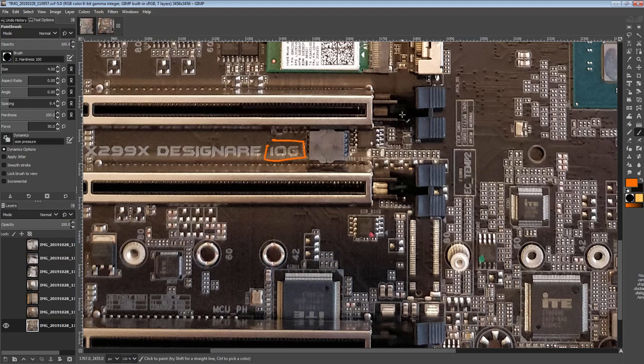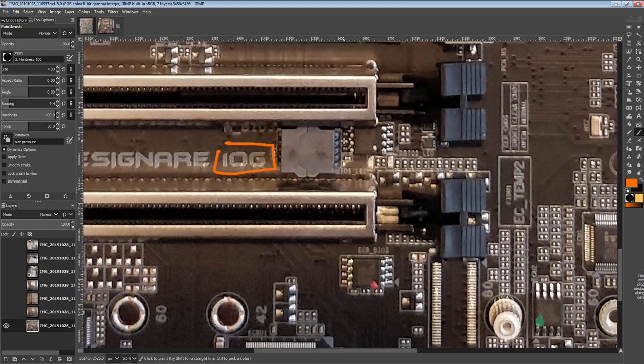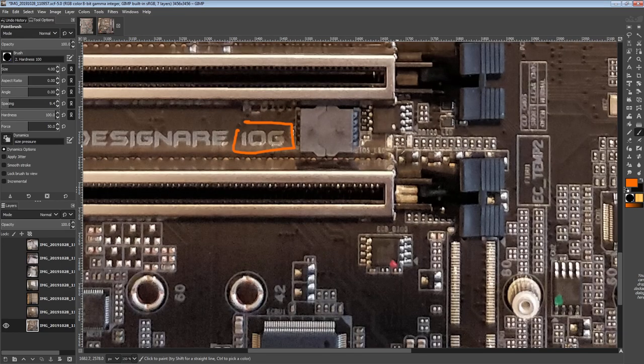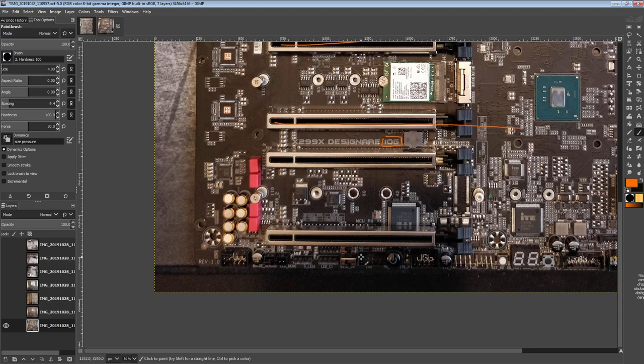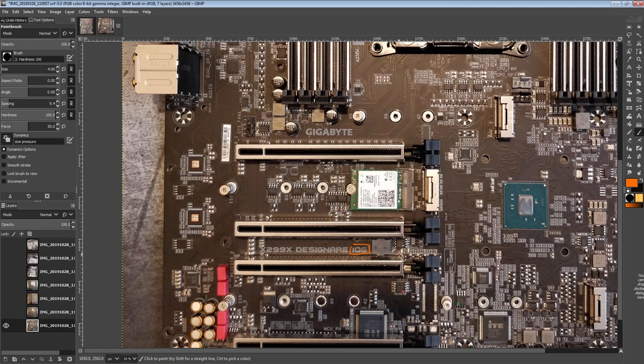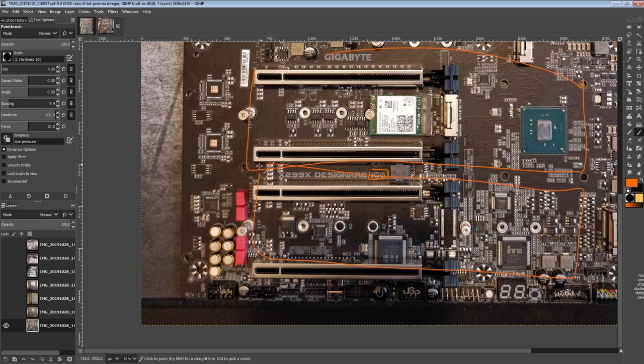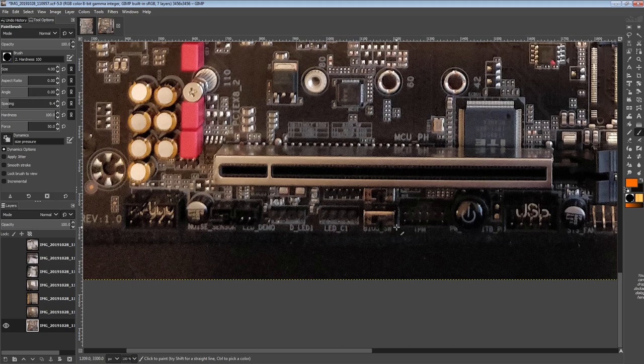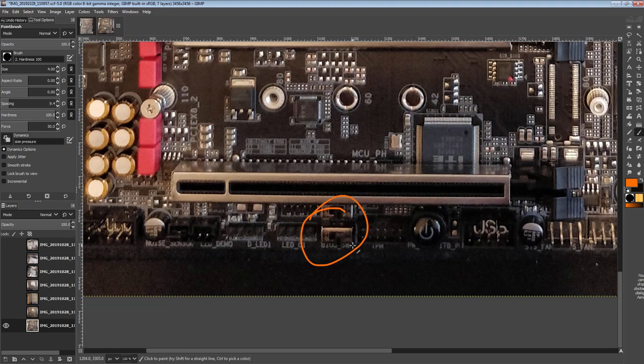We do have dual BIOS on this motherboard. They've jammed both BIOS chips right here, which is fine, but these are the BIOS LEDs. Not only will you not be able to tell which BIOS chip is active at a glance — you'll have to actually look at the board and figure out if it's this LED or that one. If you have a three-slot GPU, good luck seeing the LED indicator. As a dual BIOS board from Gigabyte, we also have a BIOS switch and a single BIOS mode switch so you can disable the automatic dual BIOS functionality, which gets in the way for serious overclocking.